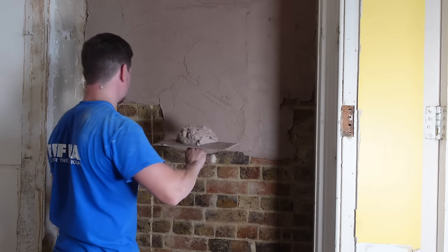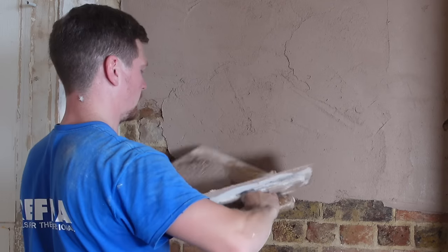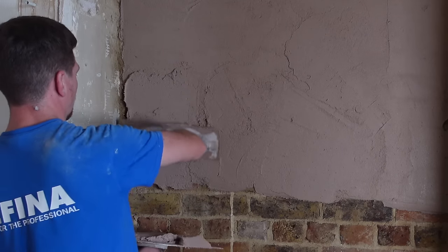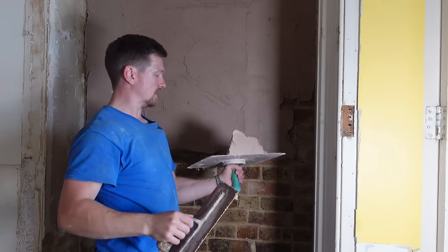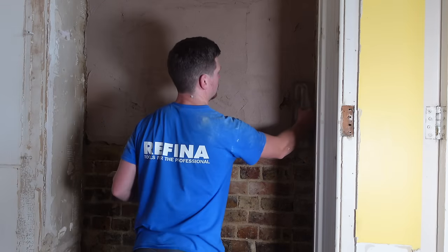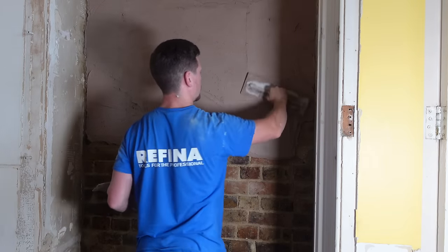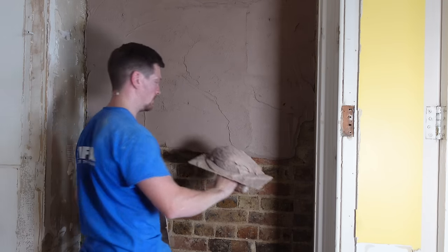With the product not being too runny, we can really work it into the brickwork without worrying about it sagging. It can actually hold its weight quite well. In this particular mix you can feel there's a lot of aggregate in there, which is binding the chemicals and the lime together, giving it a strong hold. So we're going to give it that first initial coat all the way.